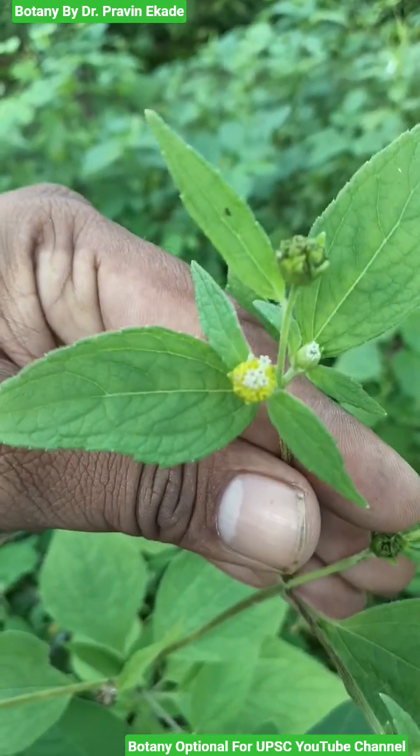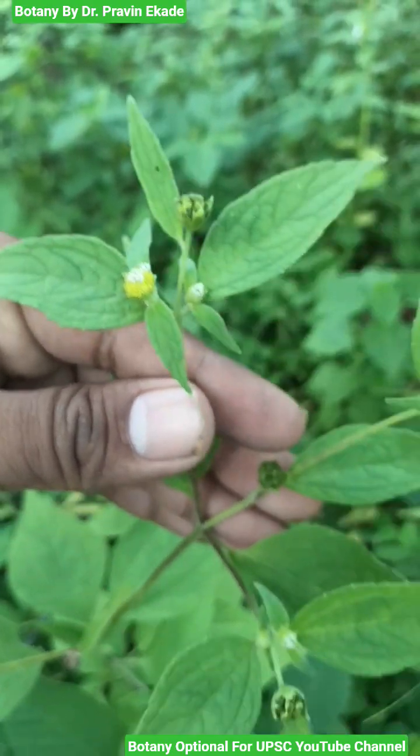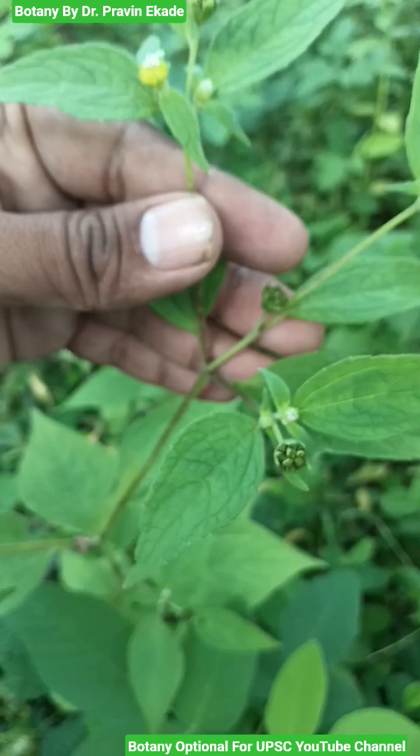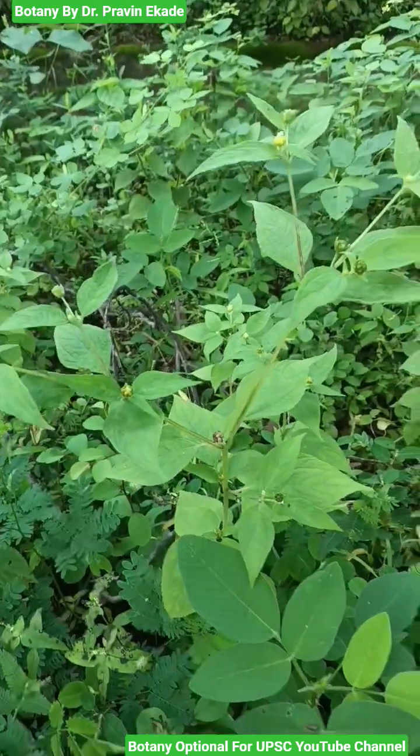These types of plants are very common among the grasses. You will easily find them. So, remember the plant species i.e. Brennvelia acmela, belonging to the Asteraceae plant family.